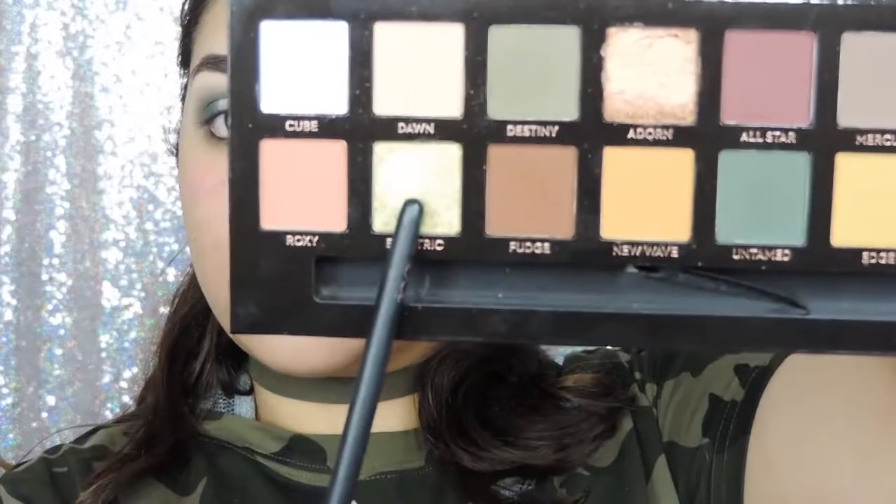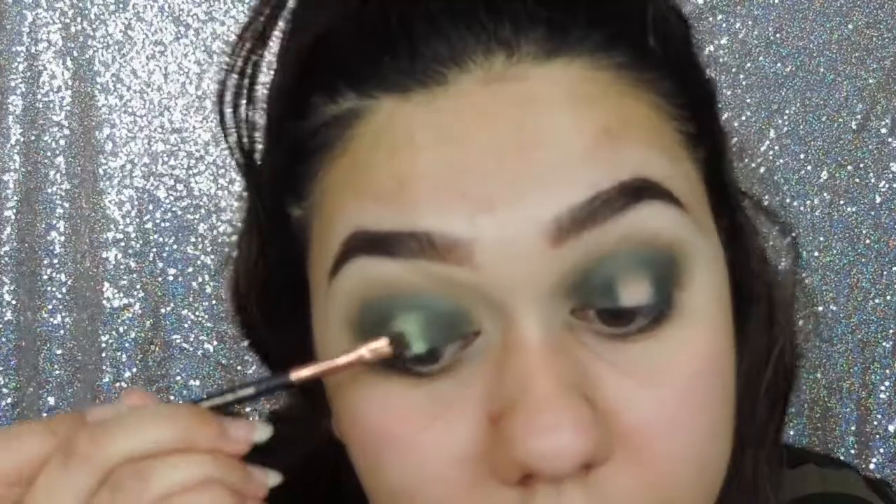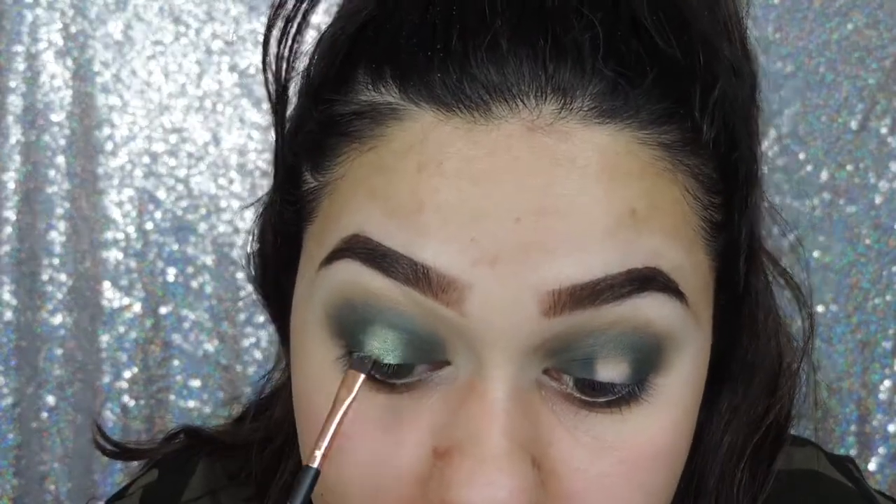For the middle shade I am using the colour Electric, which for some reason on camera isn't showing up as pretty as it actually is. It's a really metallic yellow — I suggest wetting the brush first to let the shimmer really show.